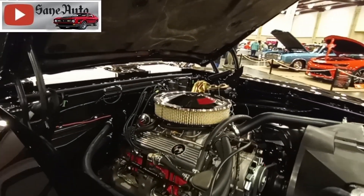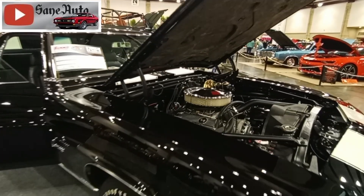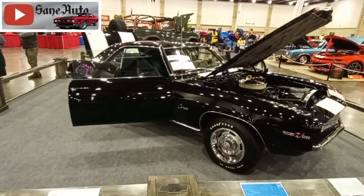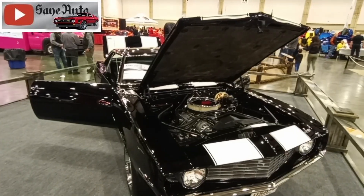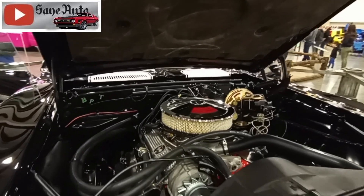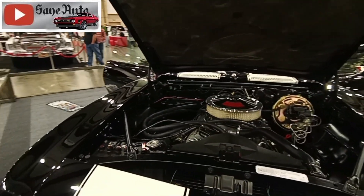The standard first generation Camaros came with an inline six, but because this is a Z28 car, it came with the small block 302 cubic inch V8. GM rated this engine at 290 horsepower, which was likely done for insurance purposes.